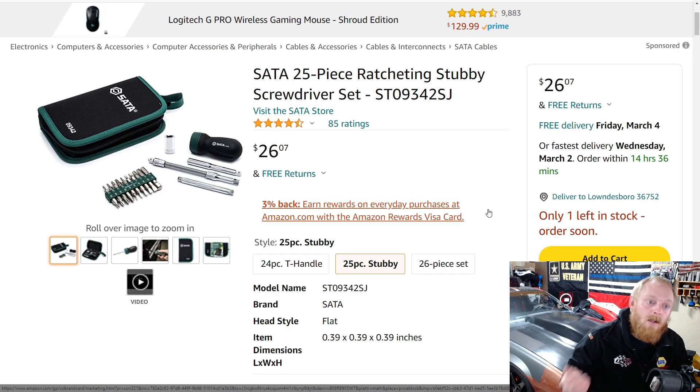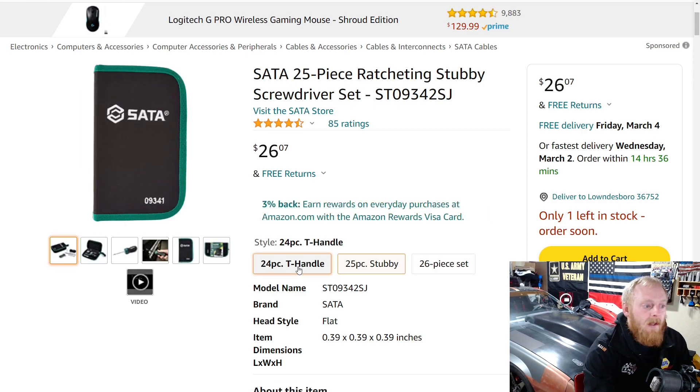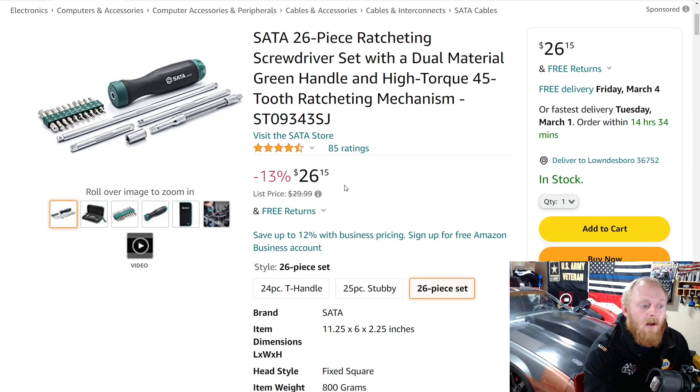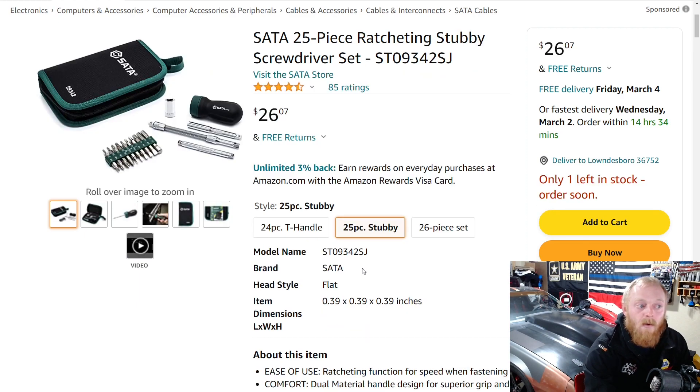If you're looking at a GearWrench product, check SATA — it's normally a pretty decent percentage lower in cost. The warranty process is supposed to be the same; I haven't personally used a SATA warranty to confirm it's as easy as GearWrench, but it is supposed to carry the same warranty. You can save quite a bit of money, and they've been rotating through SATA tools more on Amazon and other websites. This 26-piece set is on sale at $26, down from $30, with 85 ratings at four and a half stars.